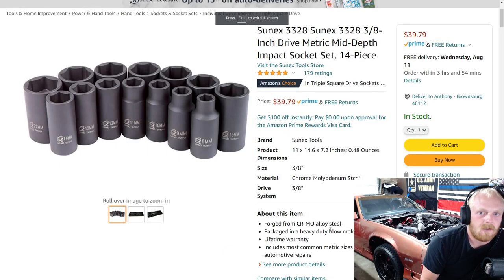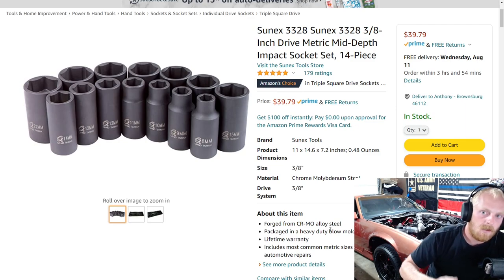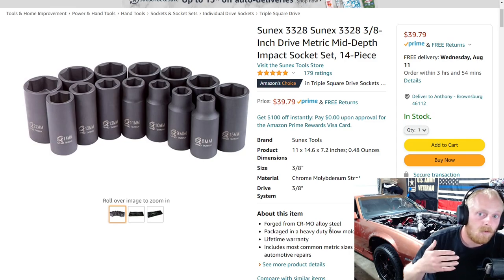Hey YouTubers and welcome back to Tony the Technician. Today we're going to be going back into the Amazon tool deals, and these aren't just tools that are on sale. These are tools that I believe to be good deals whether they're on clearance, on sale, or even at full price. I also go over other tools that I would like your guys' input on — whether it's a tool that's on sale, a tool worth buying no matter the price, or a tool I want your guys' opinion on. Please interact with me as much as you want. I'm always happy to answer your comments down below.